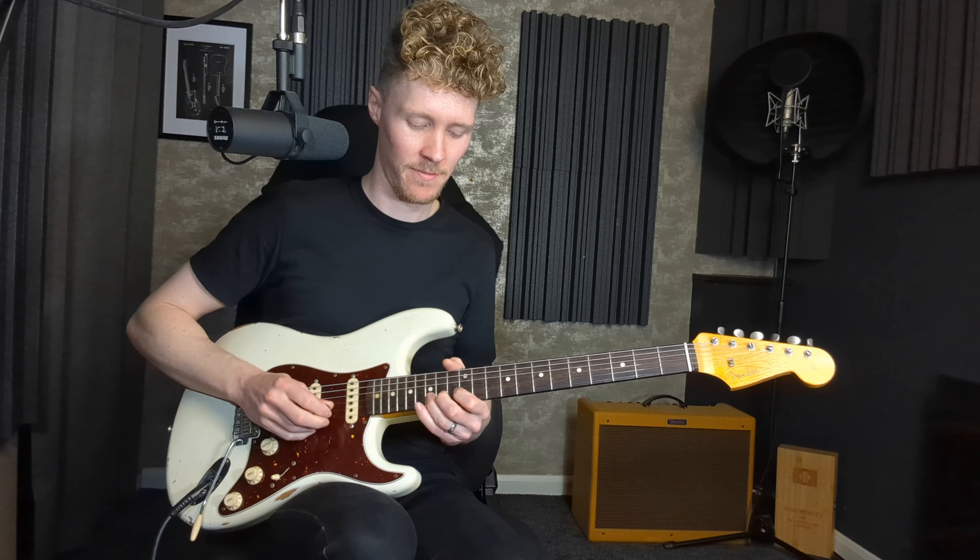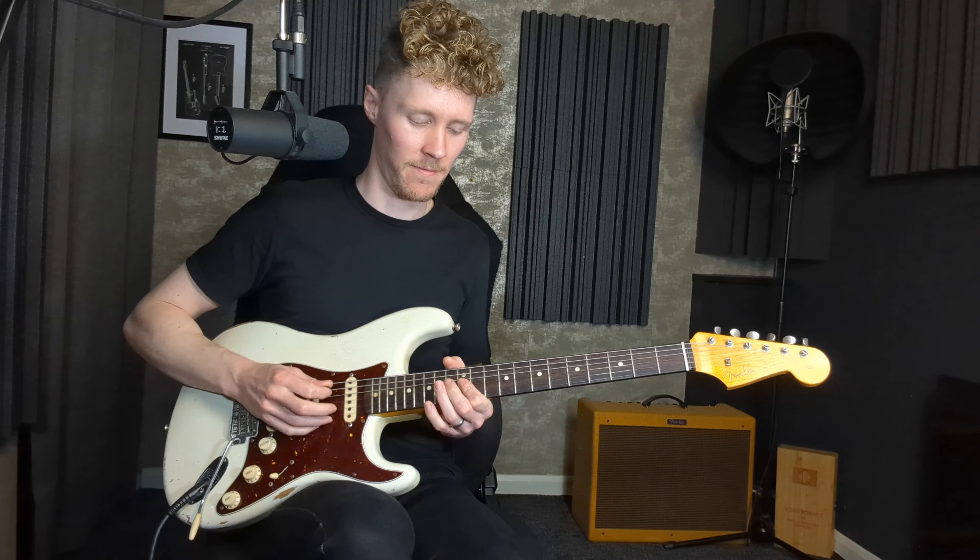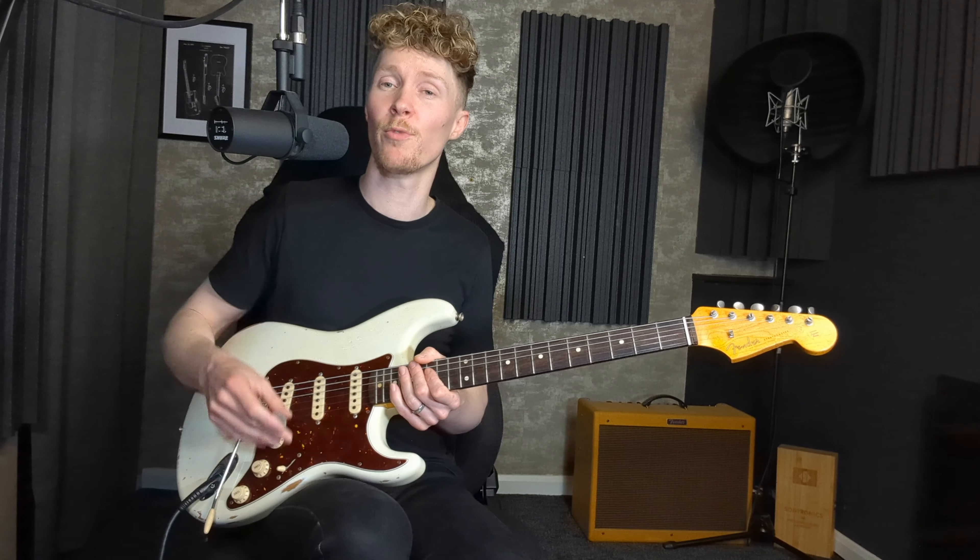If you've got a strat-type guitar, don't overlook the pickup positions where you've got neck and middle together, or middle and bridge together — the latter has almost a cool twangy quality. Another way to really change the tone, especially with a high gain setting, is to roll off your volume quite a bit, giving a more subtle, soulful, bluesy guitar tone. This works really well on the neck pickup.